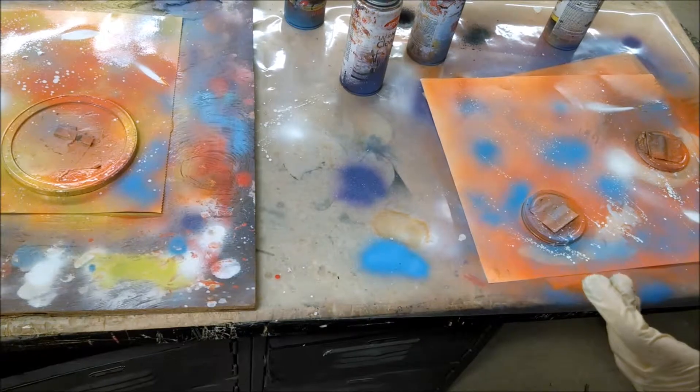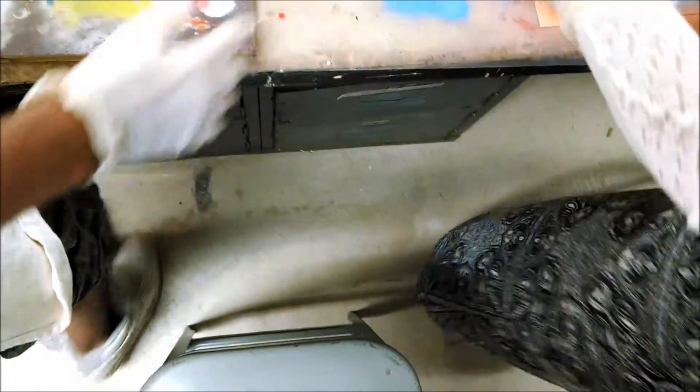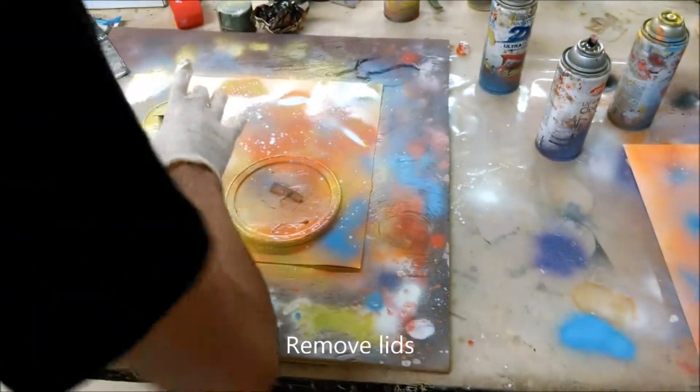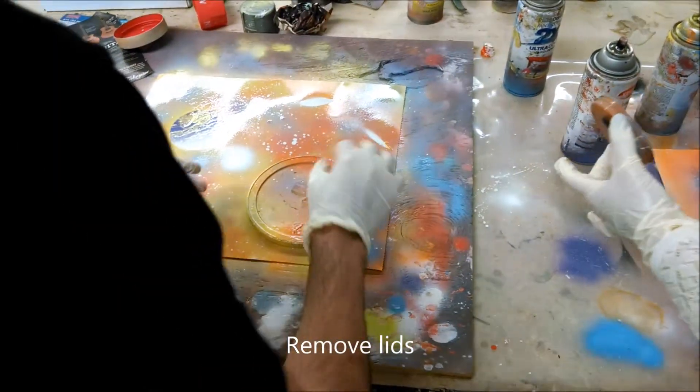That's pretty much it. Then we just remove the lid very carefully, trying not to move it.